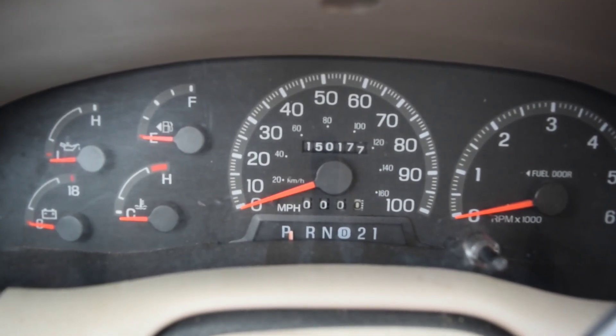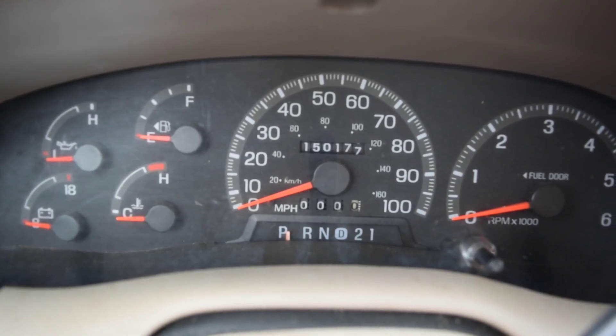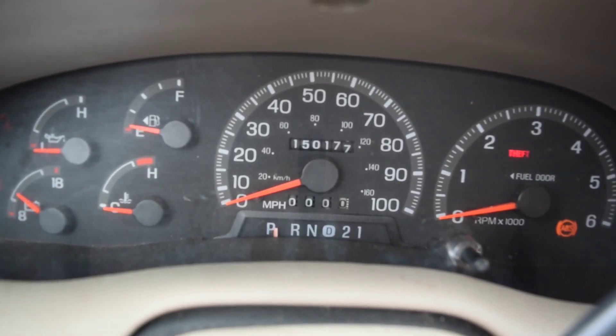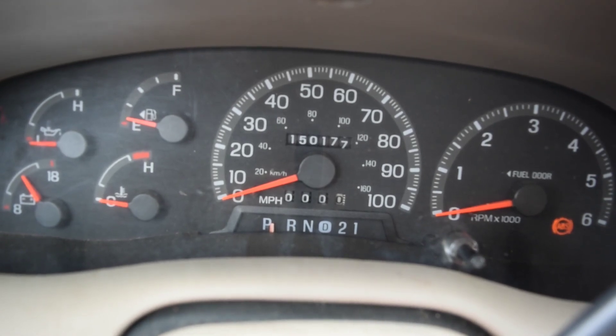Another thing you also want to check is all your fuses — make sure all your fuses are good. At any rate, I went ahead and unhooked the battery, waited the 15 minutes, hooked the battery back up, turned the key on. The light came on, the light went off, the light came back on, and it started flashing rapidly.